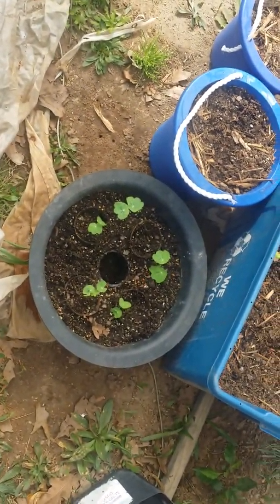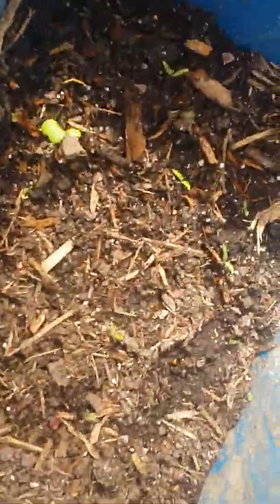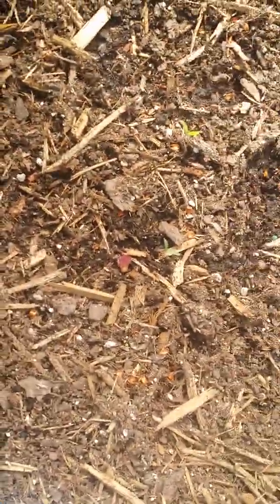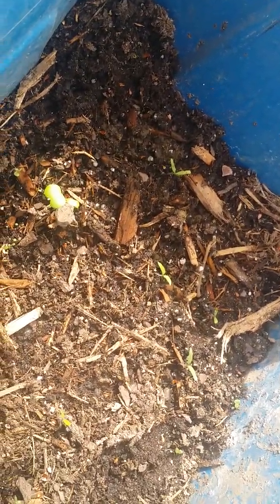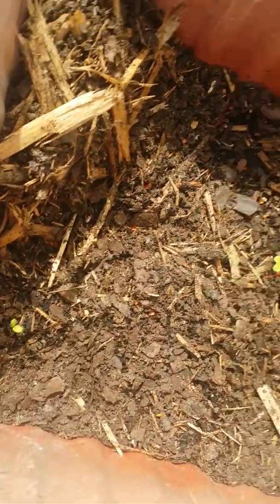I'm also going to show you one thing — look at this! We're getting flowers on this garden I showed you a while ago. Those are nice blooms, I believe that's how you pronounce it. We've also got some budding going on in here. Sorry about that, y'all — I'm showing you the little sprouts we got. We got a few over here in this pot too, so I'm excited.